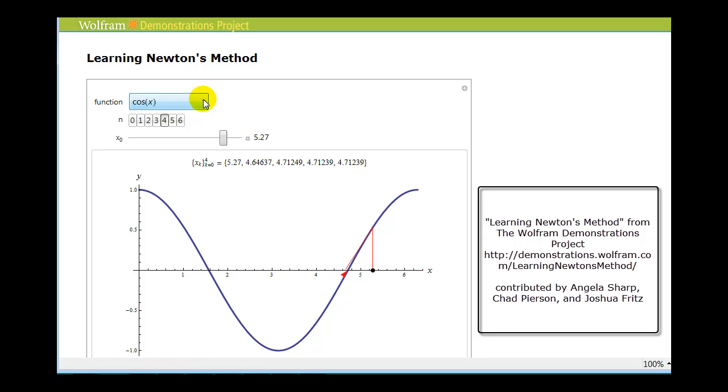Let's change the function now to determine what else can happen. Notice with this initial guess, it would take several tries for these zeros of the tangent lines to come very close to the zeros of the original function. Here's our first tangent line, here's our second tangent line, third tangent line, and then finally our fourth tangent line is a very good approximation. So it's important that the initial guess is fairly close to a real zero of the function if we want this to work out well.